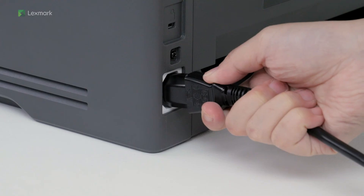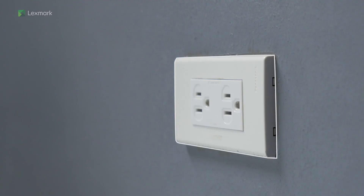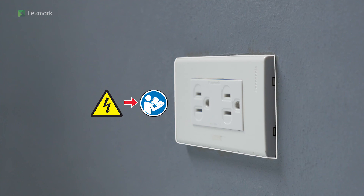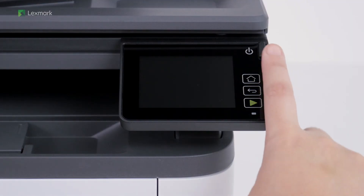Connect the printer to the electrical outlet using the power cord that came with the printer. To avoid the risk of fire or electrical shock, connect the power cord to an appropriately rated and properly grounded electrical outlet. Turn on the printer.